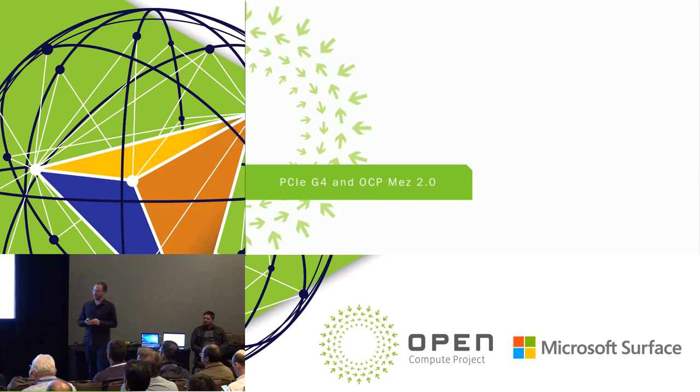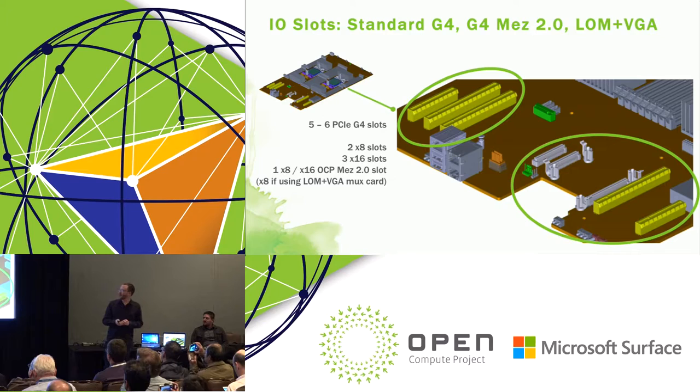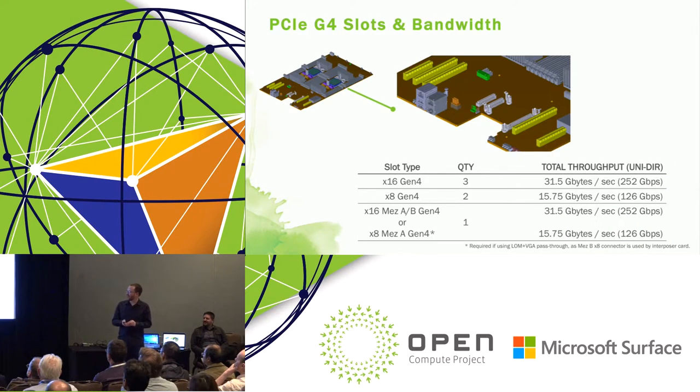First stop is PCI Gen 4 and the OCP Mez. This motherboard has five or six Gen 4 PCIe slots, with plenty of x16 and x8, plus an OCP Mezzanine slot that handles x8 or x16. There's also an option to integrate host, BMC I/O, and video using one of those mezzanine ports. To put bandwidth in perspective: a single x16 slot can do roughly 250 gigabits per second of bandwidth. That means we can run a dual-port 100-gig NIC at full rate in a single slot — pretty amazing.